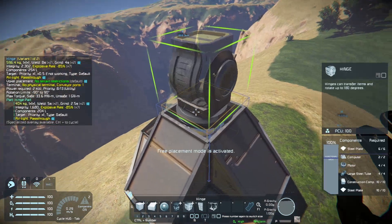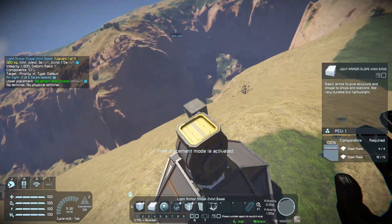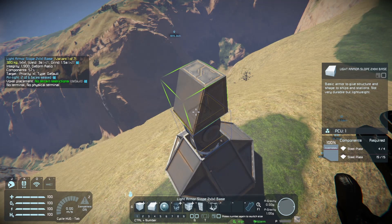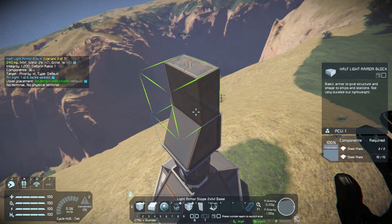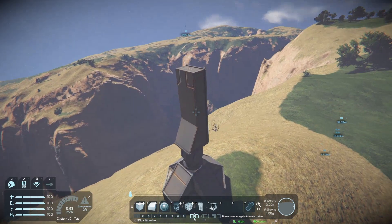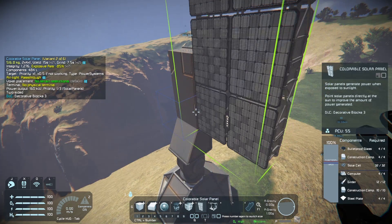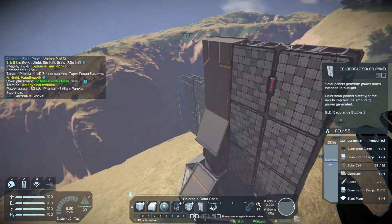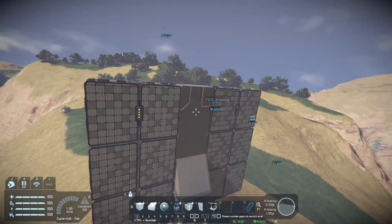On top of the rotor, we're going to be placing our hinge. And on top of the hinge, we're going to place some blocks — for these basic ones I like to use light armor slopes, just two or three. Once that's set up, we place our solar panels and configure them so they're just covering the hinge.